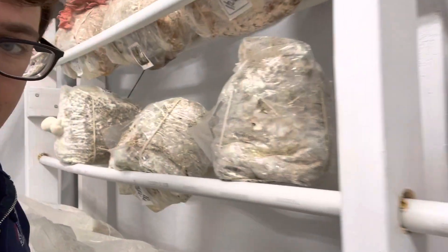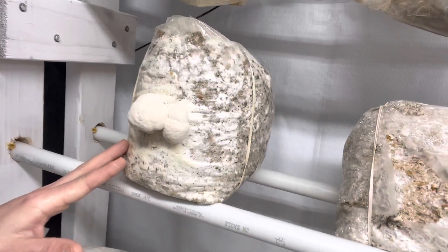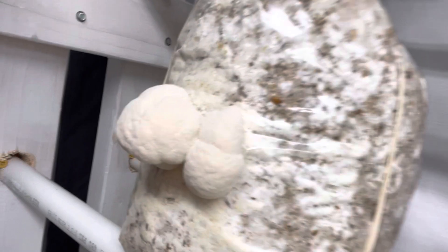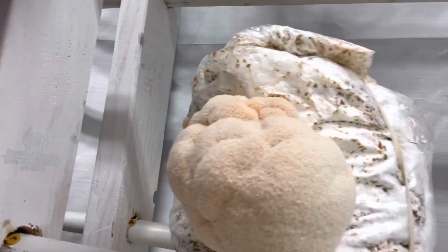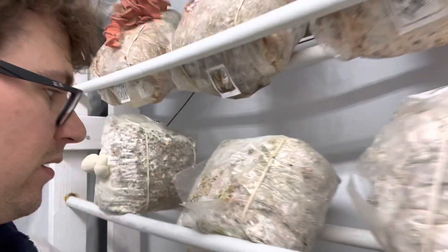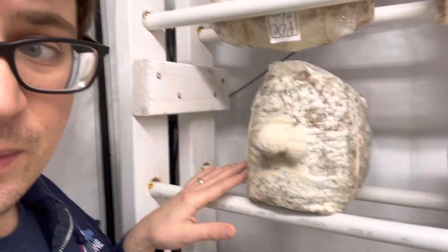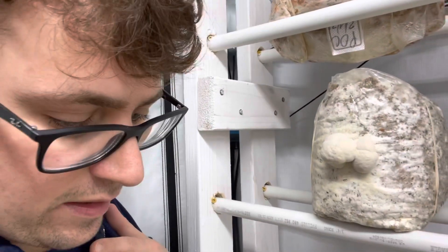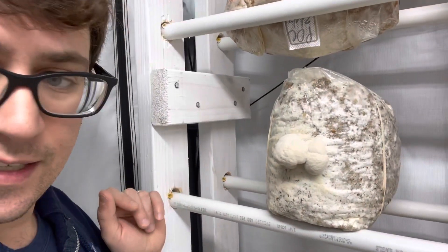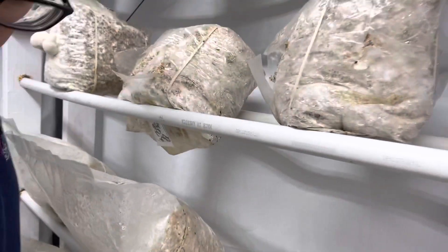I wanted to show you guys our Hericium americanum — this is a bear's head mushroom. I really like the formation of the teeth on this one compared to lion's mane. The lion's mane has a lot longer teeth, but one of the downsides to this bear's head is it seems to be taking a little bit longer to fruit. This is about three weeks in from pinning and it's a slow grower, but that could also be due to temperature. I'm still trying to dial this one in and I'll be posting it on Etsy very soon once I figure out the ideal temperatures.